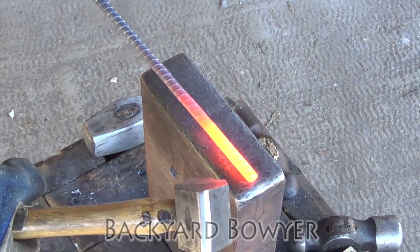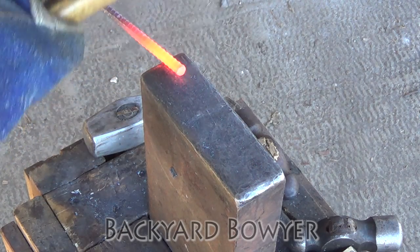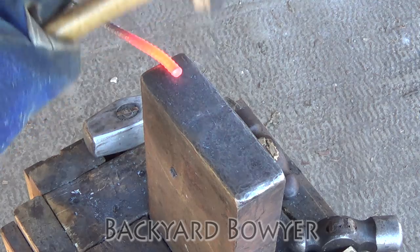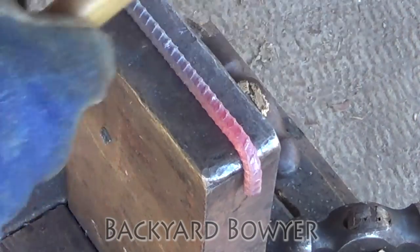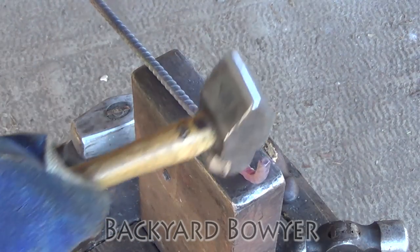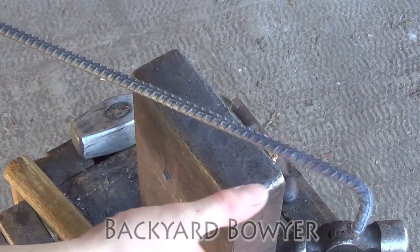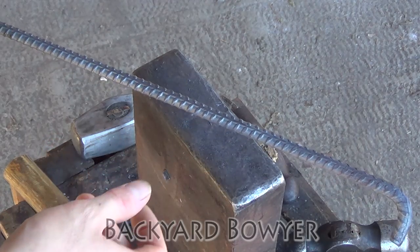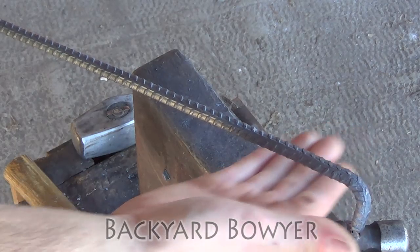I'm going to start by forging a 90 degree angle at the end that will help form our guard. Now I'm going to fold this over to create the handle and the handguard — about 3.5 to 4 inches of this.